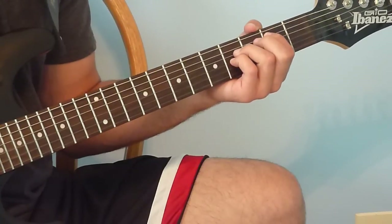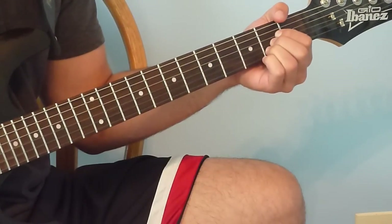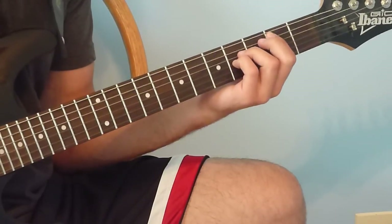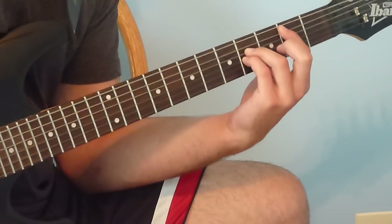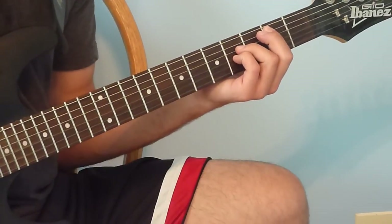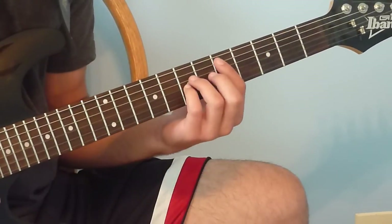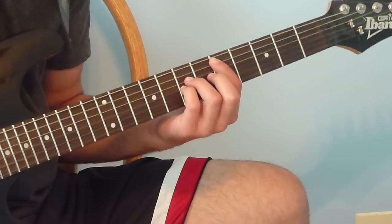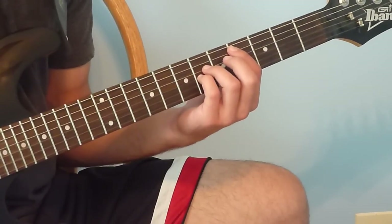That's all together for the first part of the first pre-chorus. The second part starts with that 2-4 power chord shape — play that 8 times. Then keeping that hand position, move up to a 5-7 power chord and play that 8 times. Then move down a half step to a 4-6 power chord and play that 8 times.